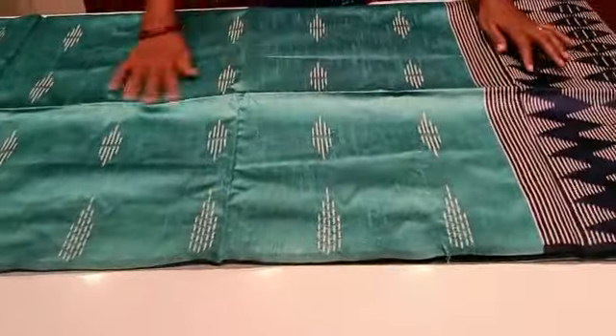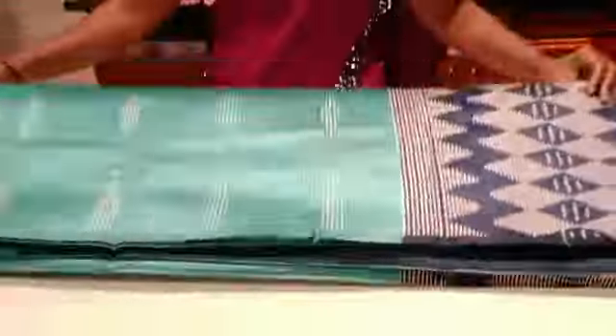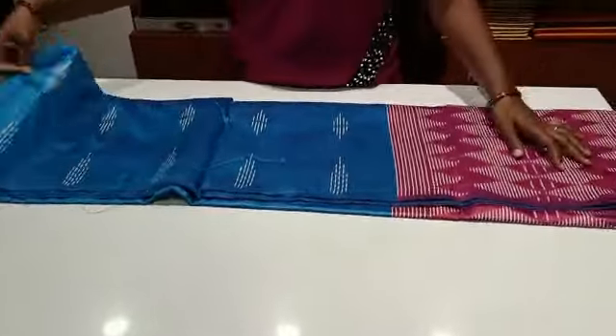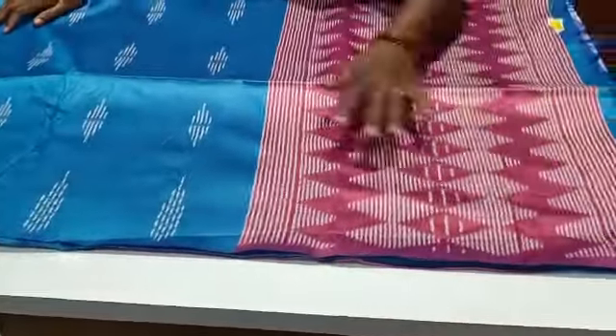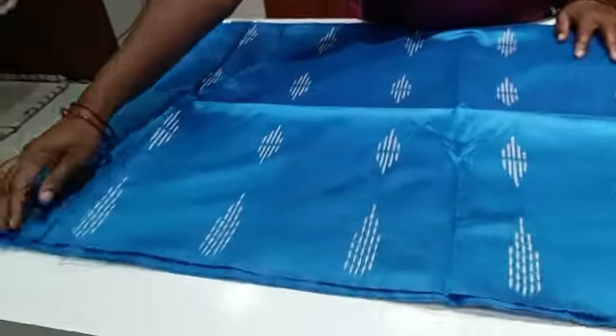If you want to add a double-sided color, you can add a green color. If you want to add a blue color, you can add a pink color. If you want to add a yellow color, you can add a diamond color. If you want to add a temple design, you can add a threadwork weave.